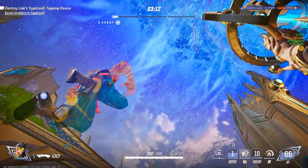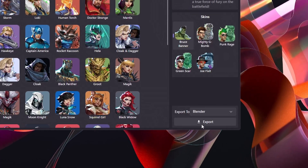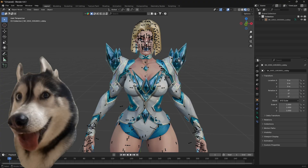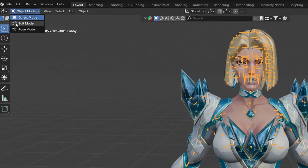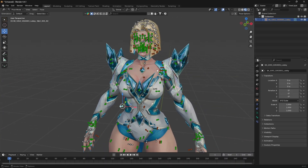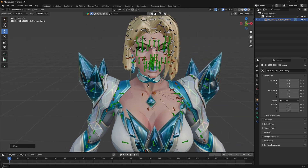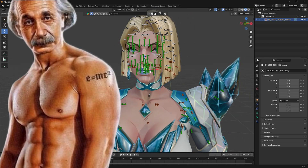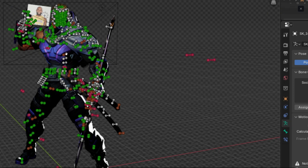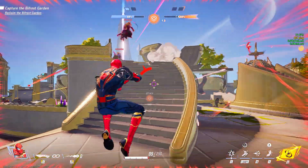As you guys already know, if you open Rivals Porting and import any of the characters in Blender, you get some bones with that character. If you select the bones and go to pose mode, you can move individual bones for posing the character. But you can see there are a lot of bones and you need Einstein-level brain for posing this model. I saw many guys using this complicated bone setup to pose the model and I'm really surprised how they even did it.